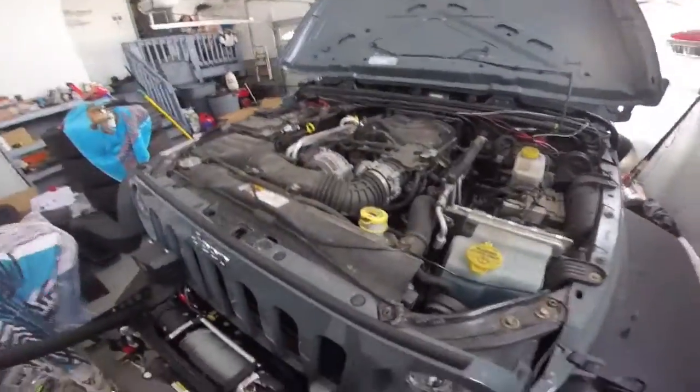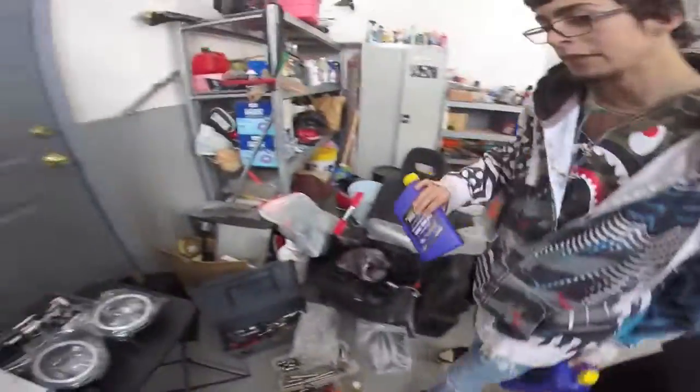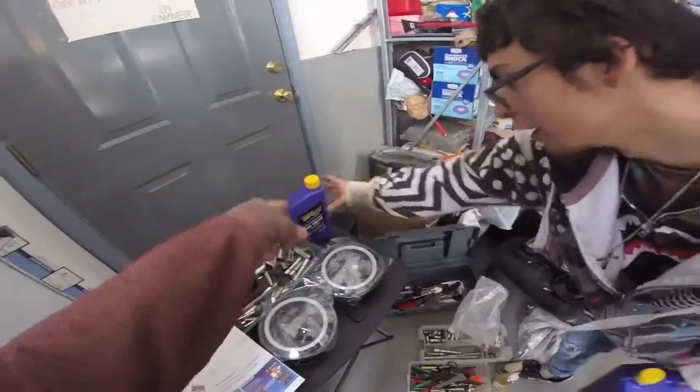We had to do an oil change too. Oh, Royal Purple — yeah, that's what you know. He's not being cheap.